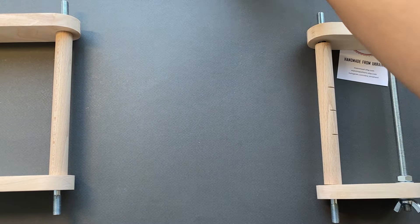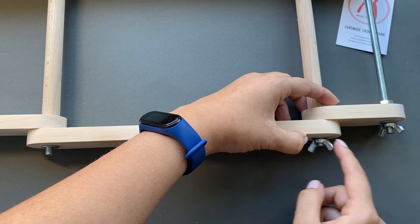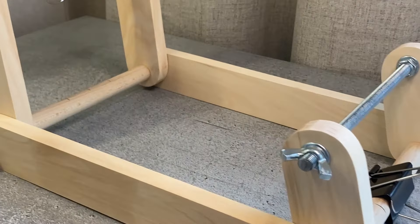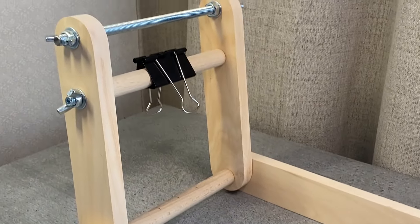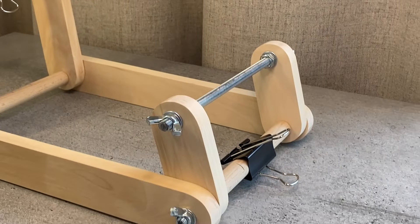Our loom is assembled and ready for use. Thank you very much for watching this video. I wish you successful beading and beautiful finished jewelry. See you next time. Bye-bye.